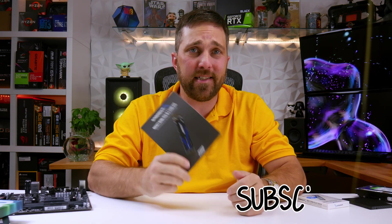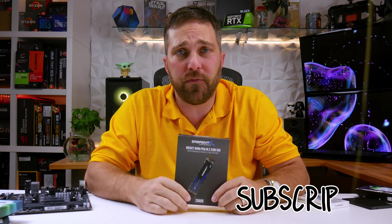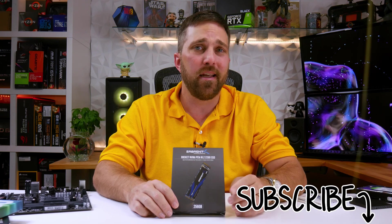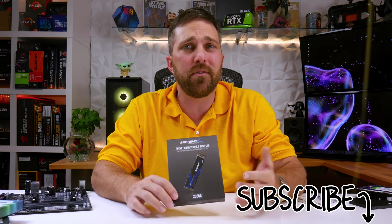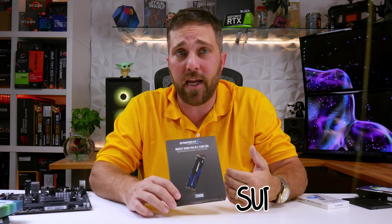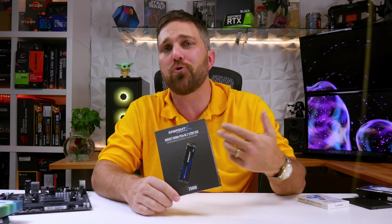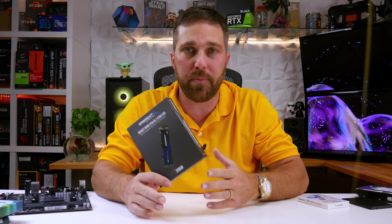Hey guys, welcome to Elevated Systems. I'm your host CJ, and if you're a regular viewer of my channel then you probably recognize this — it's a 256GB Sabrent Rocket M.2 SSD. I've used it in many of the budget PC builds I've done on the channel because it performs great and it's very affordable, which makes it a great choice for a small budget PC.